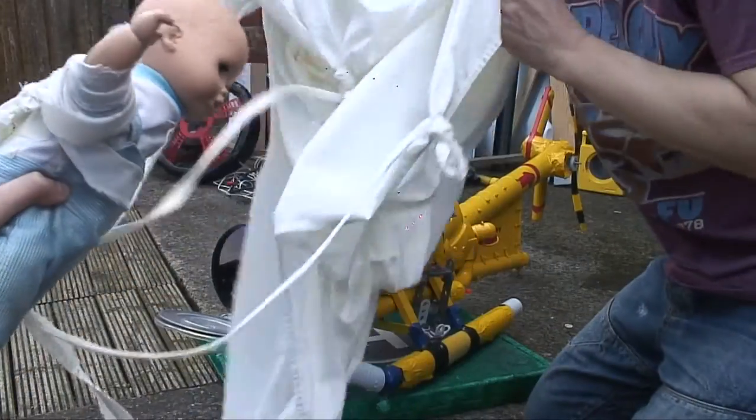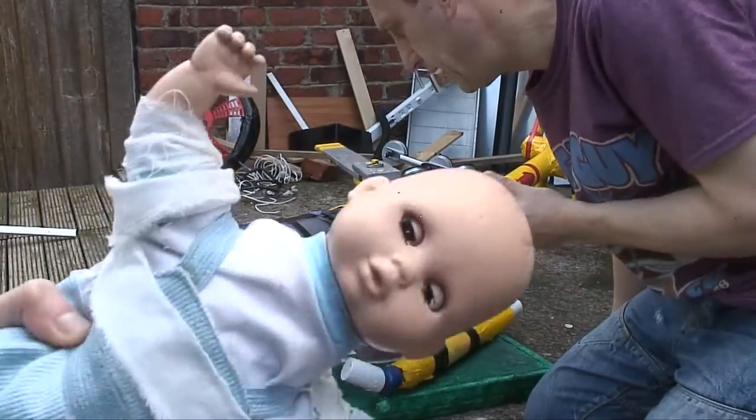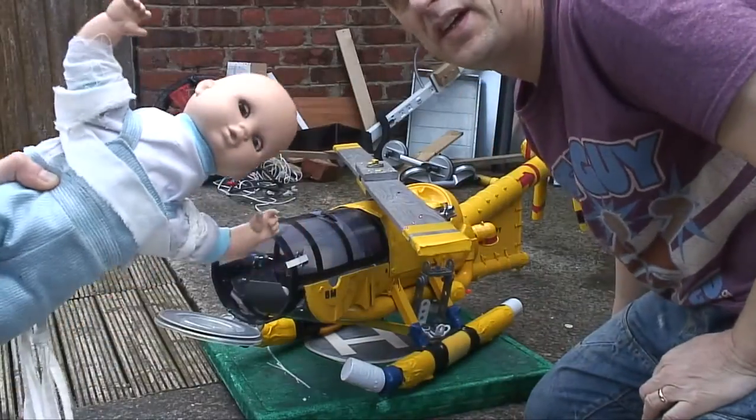I've got to dismantle it, that's it. Yeah, so there's your parachute — a bit of bike. We've not got to the bit where we dismantle it yet.